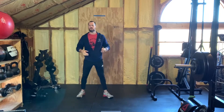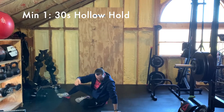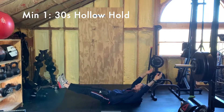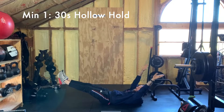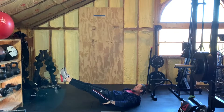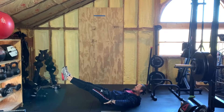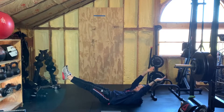The hollow hold: get into that bowl position — feet are up, hands are up, pushing out with those arms, everything's engaged. Your legs are straight, your arms are straight, your core is engaged. The only thing touching the ground is your tailbone to about your mid-back — shoulders are off the ground. Hold that for 30 seconds straight.